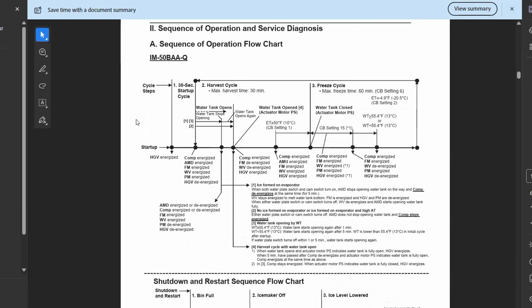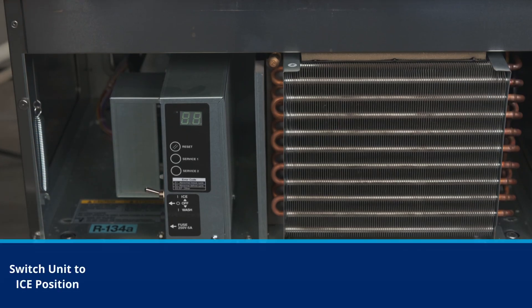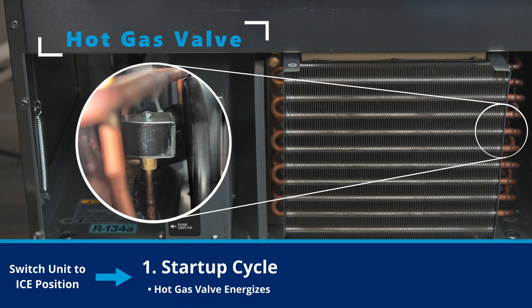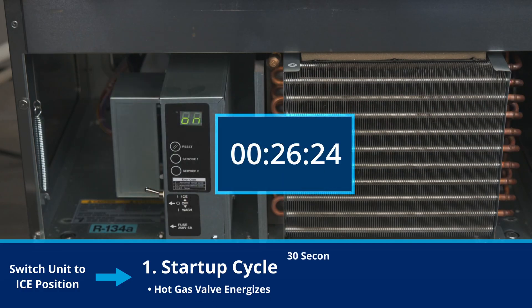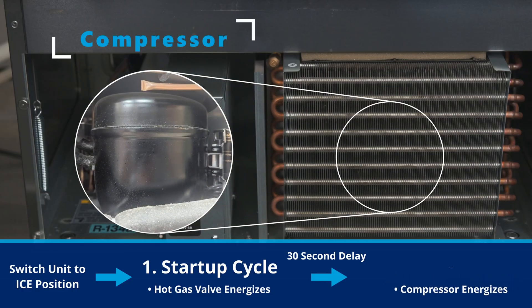Now let's dive into the sequence of operation. First, switch the unit into the ice position. The control display will show 'on' and the startup cycle will begin. During the startup, the hot gas valve energizes. After a 30-second delay, the compressor starts, initiating the initial harvest cycle.